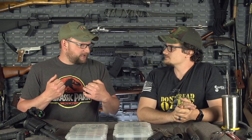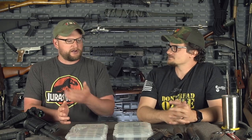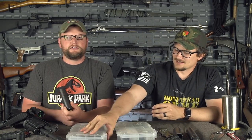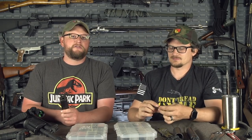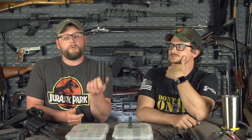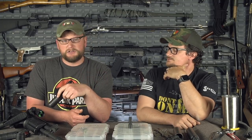One personal gripe is that if you find a suppressor you like — like the Omega 9K, which sounds great on a ton of different platforms — to go on an MP5, a Scorpion, or whatever, you have to get a tri-lug. Then you need booster assemblies for different handguns. You wind up zoning in on a suppressor you like and facing the quandary: do I just buy a ton of different suppressors and deal with all this extra hardware?